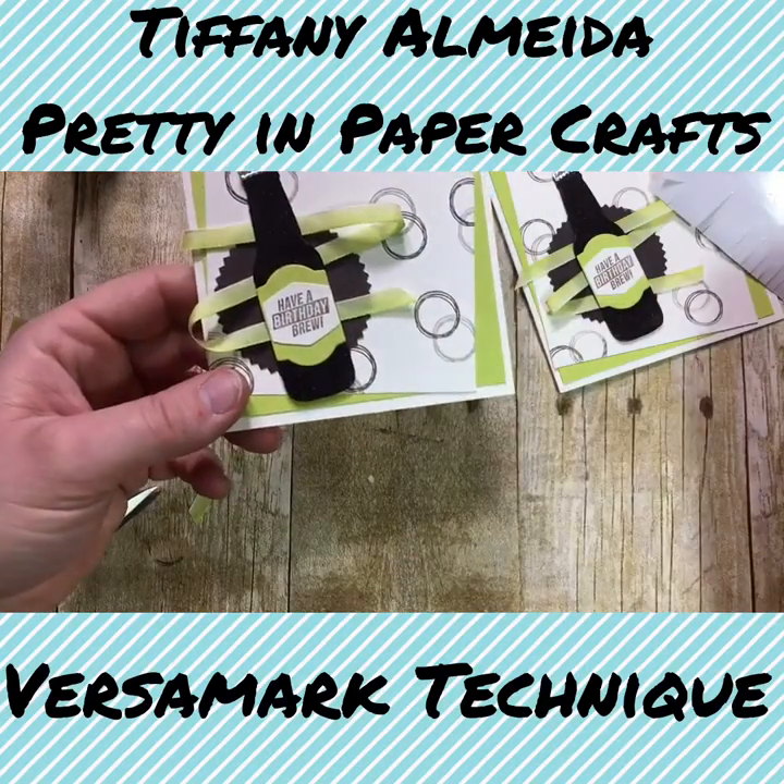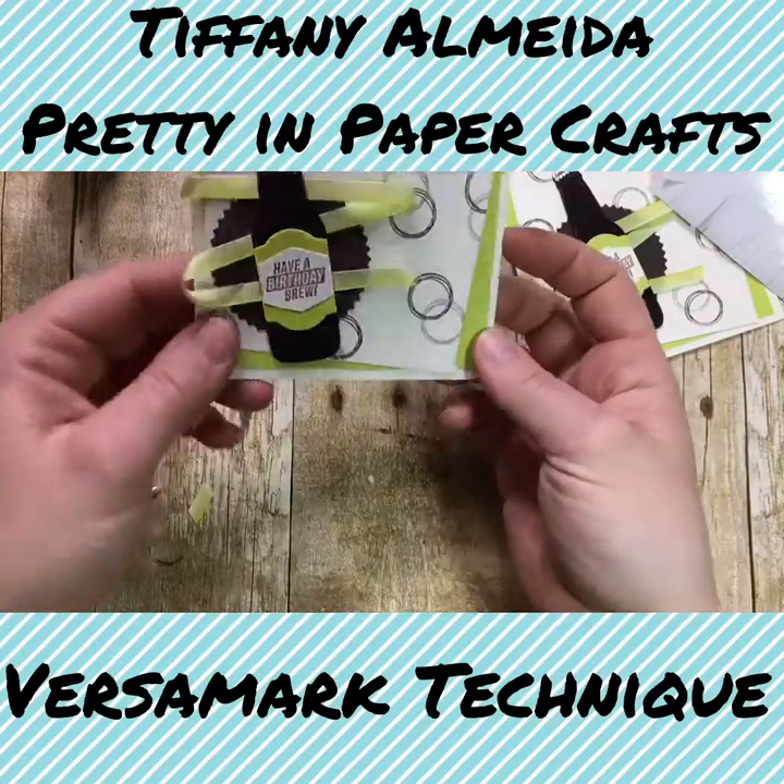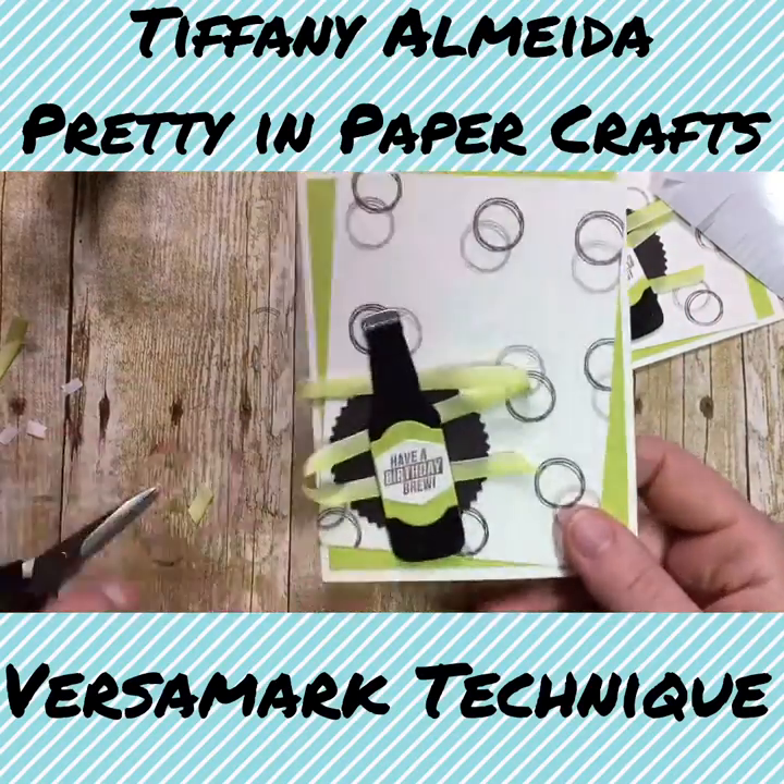This would be a great manly birthday card — any guy would love this. It looks like a beer bottle, doesn't it? So fun and simple, easy technique.